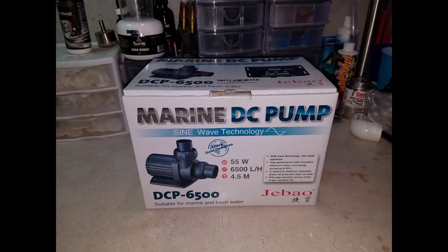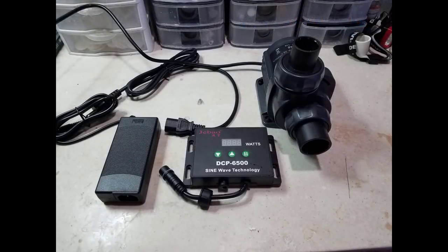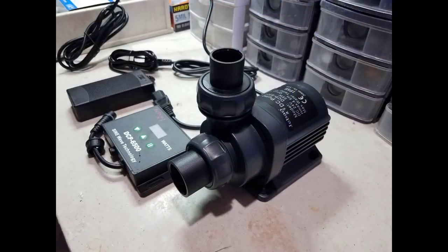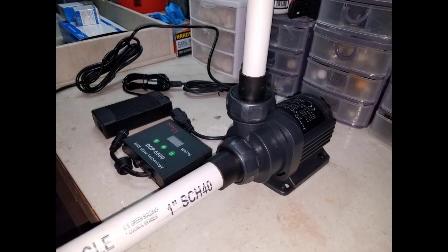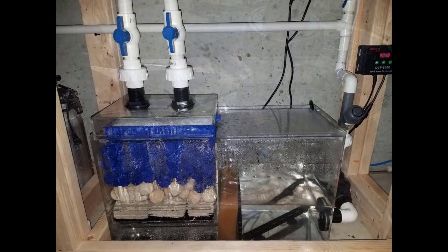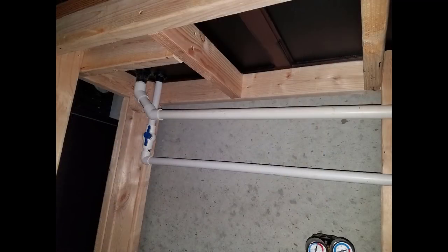Moving on to the return pump, I went with the Jebo DCP6500, which after quite a bit of research and talking to the manufacturer is one of the only Jebo return pumps that can be used externally. The pump is about 1,200 gallons per hour and comes with fittings for half-inch, three-quarter-inch, or one-inch. I used one-inch from the sump to the input and three-quarter-inch from the output to the manifold that feeds the carbon reactor as well as both return lines. I test-fitted everything before gluing it in place, and I always use a wafer check valve — the one and only check valve I will ever use because it works every single time.